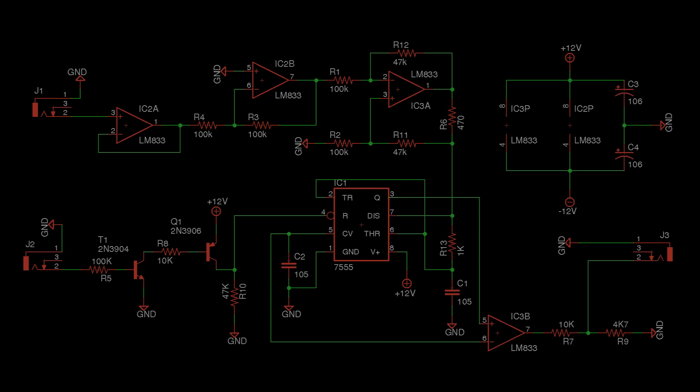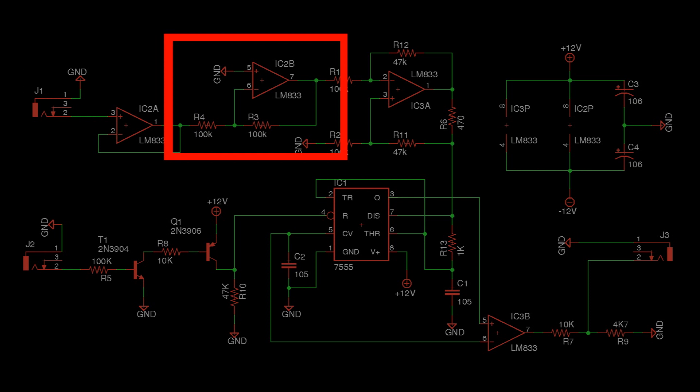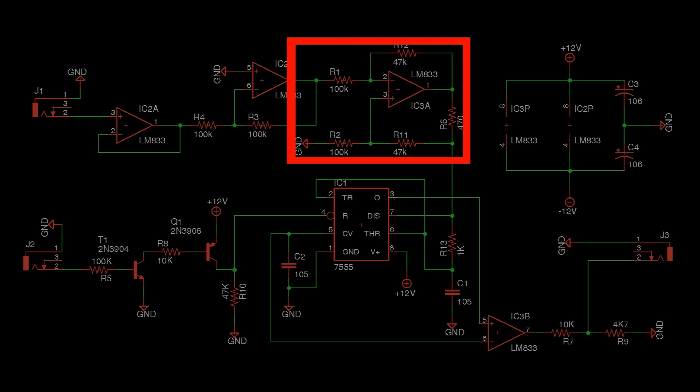Let's look at the circuit schematic and see what's going on. The CV from the breadboard module comes in here. The first op amp is a unity gain follower — this removes any effective input impedance. The next stage is a unity gain inverter, which takes the positive CV voltage and inverts it. The third op amp serves as a voltage to current converter, which controls the charge time of the 555 chip and therefore the frequency of the VCO.